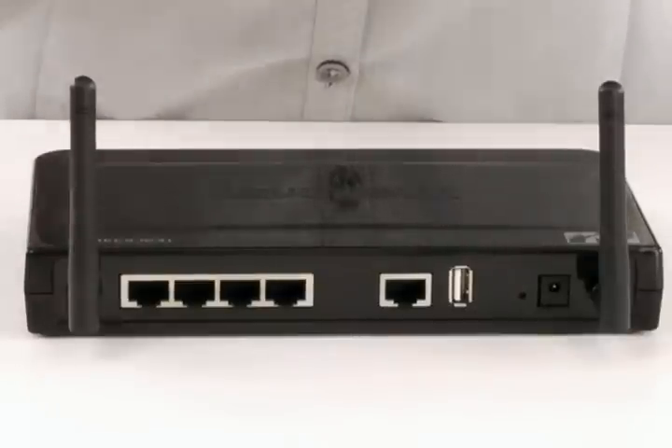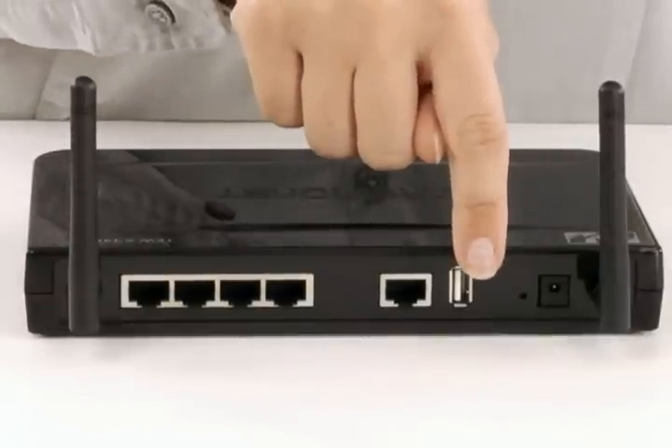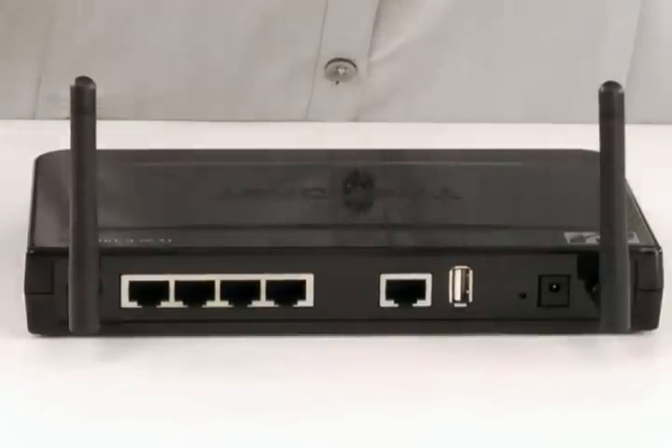Connect a USB flash drive, hard drive, or printer directly to the USB port on the back of the router to easily share data across your local area network.